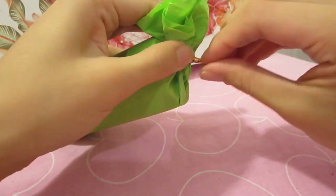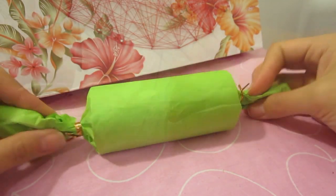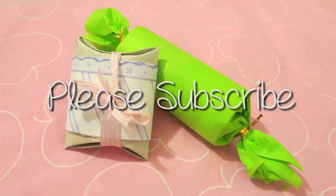And you are all done. Thanks for watching and I hope these two simple gift wrapping tricks will come in handy for the many holidays coming up. Remember to subscribe for new DIY videos every Thursday. I will see you guys next week.